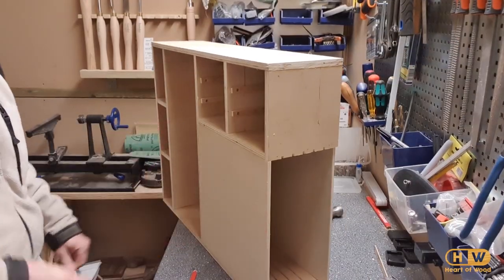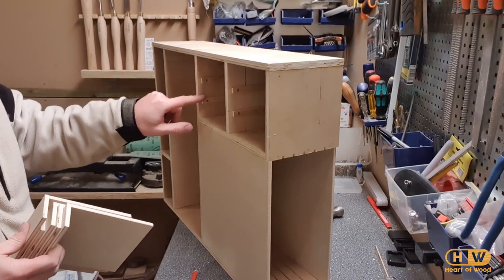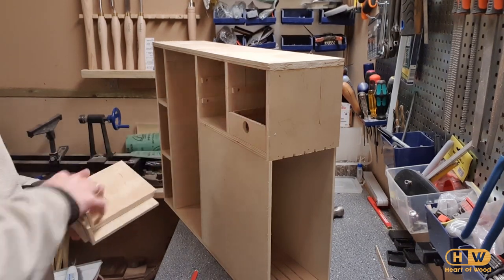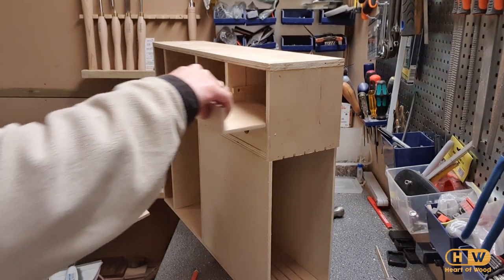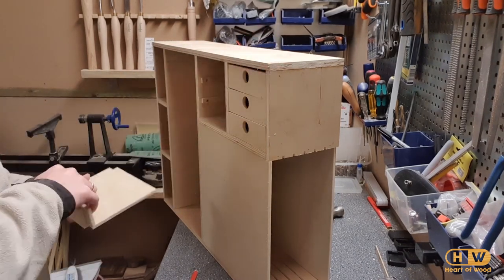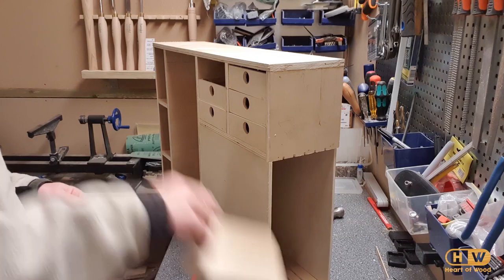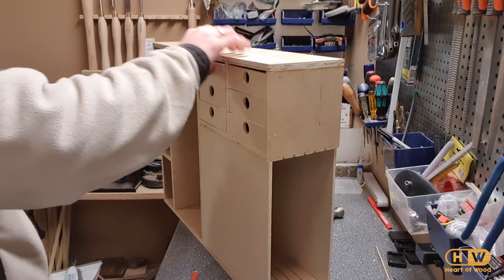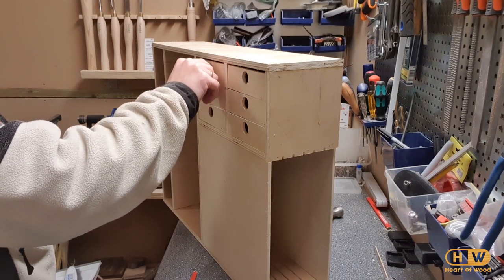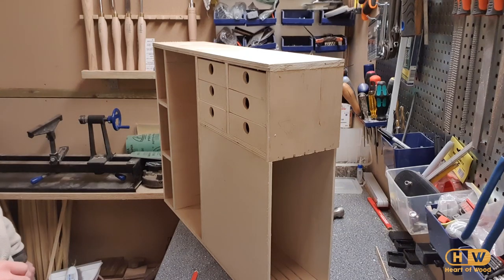Moment of truth — I've shortened these up a bit and the drawers should better align now with the sides. It's a bit off, but for me that's fairly decent, at least.